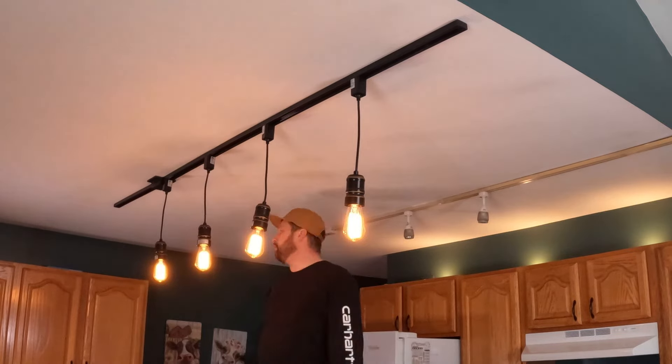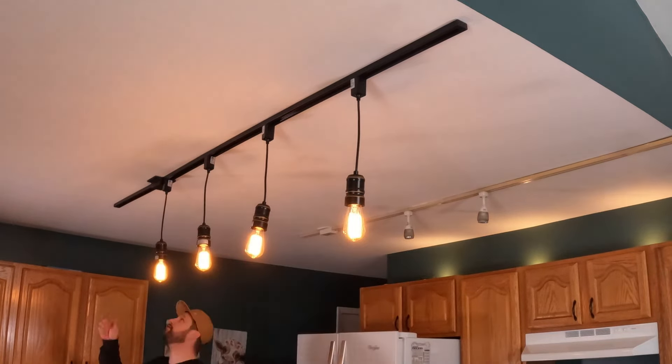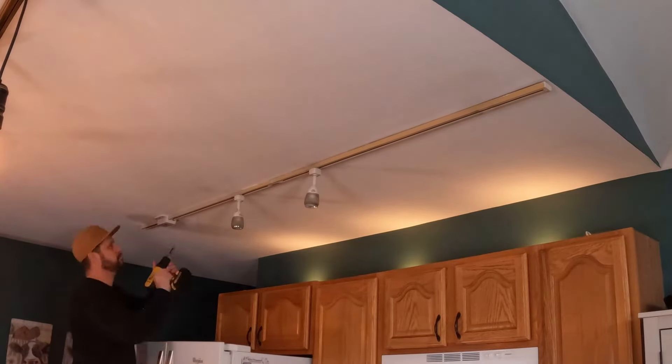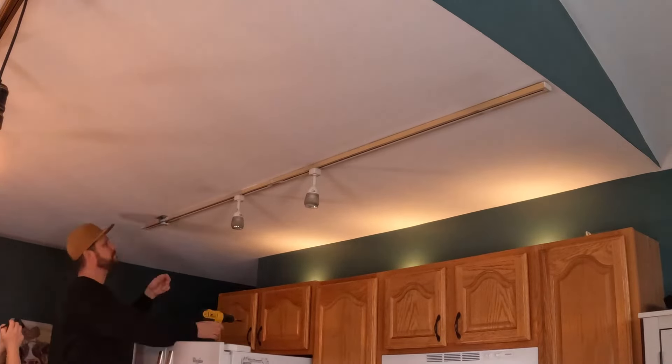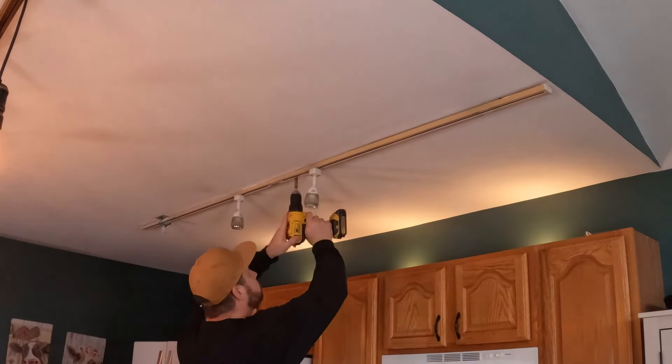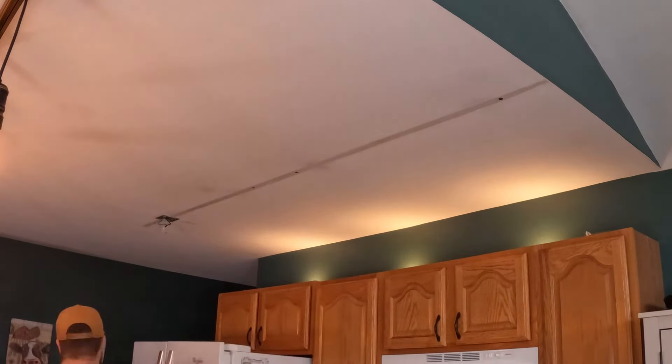Another thing I like with track lighting is you can put the lights wherever you want along the bar — it doesn't have to go in a certain spot. You can put one six inches away from another, a foot apart, two feet apart — doesn't really matter. That's a really nice convenient thing with these lights.